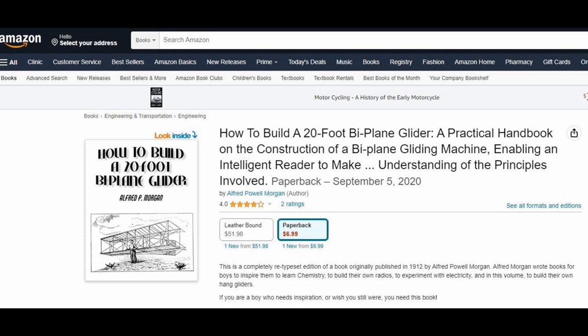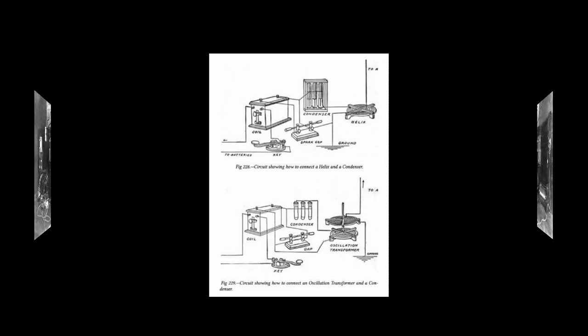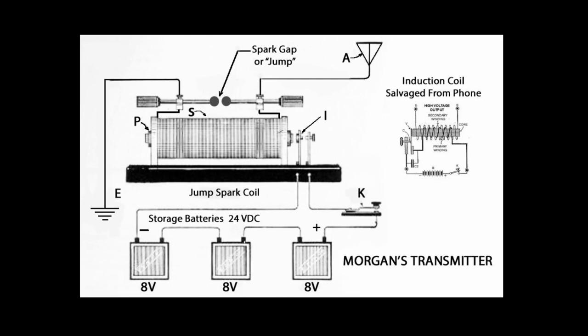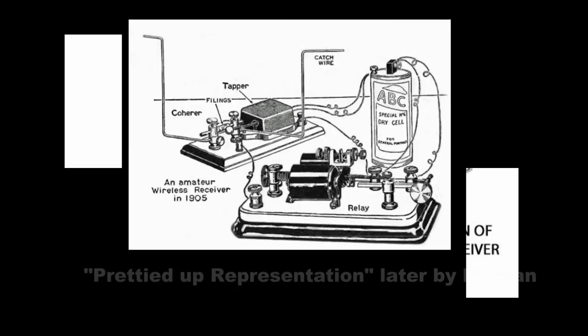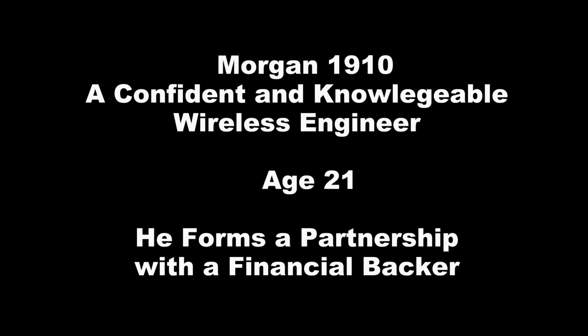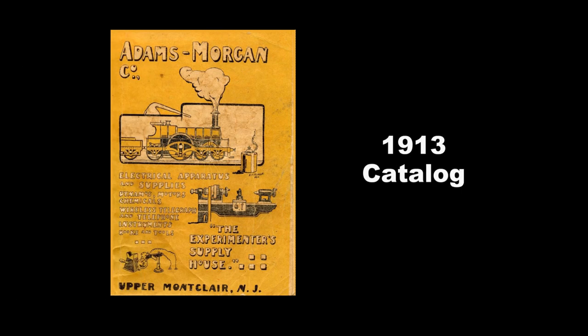His first book was 'How to Build a 20-Foot Biplane Glider.' Morgan's first interest was in radio — called wireless at the time, at the turn of the century, really before the vacuum tube did much. It was all spark sets and crystal sets, and much of his early writing was about wireless. He left college because he wanted to be an entrepreneur. He formed a partnership with a man named Adams — a silent partner who put in the cash — and they formed a radio manufacturer called the Adams Morgan Company, or more simply, Amco.